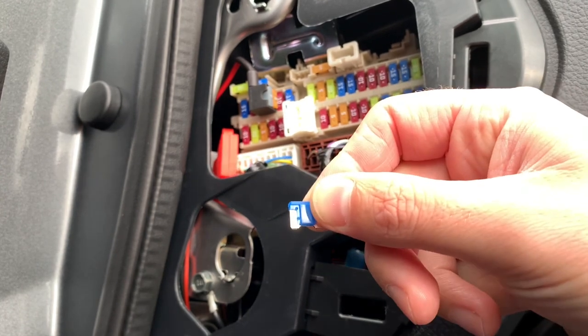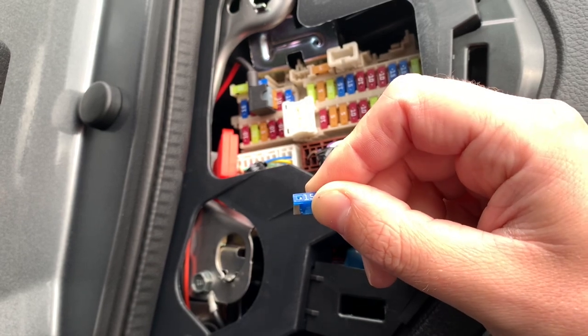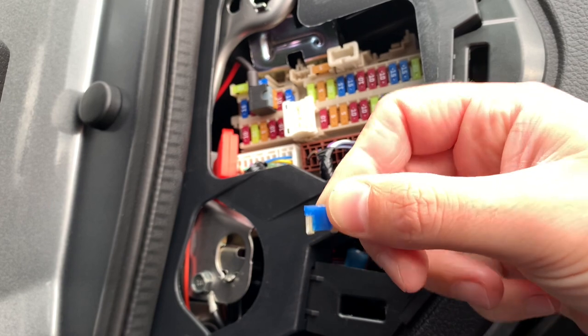The Qashqai uses these kind of fuses with the short ends. The names are sometimes mixed up — mini or micro — just be aware that they look like this.